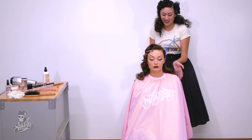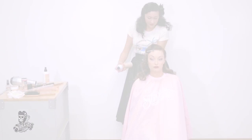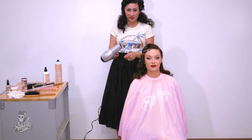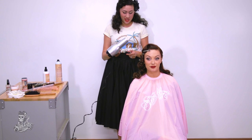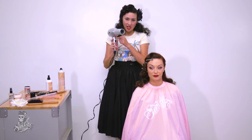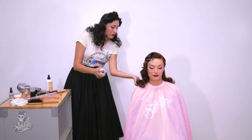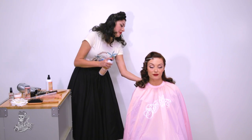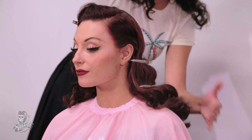If you really want your hairstyle to stay, make sure you use a lot of hairspray. If you are in a hurry, the fastest way to dry it is with the blow dryer. Set it on the highest heat but the lowest airflow setting. Then spray it and hold it because you are sculpting it — you want the curls to be nice and bouncy.